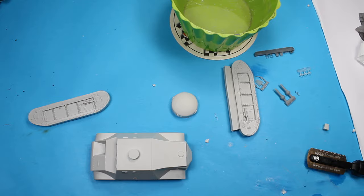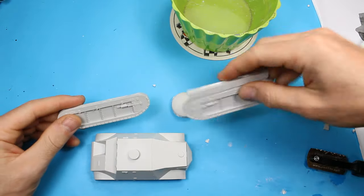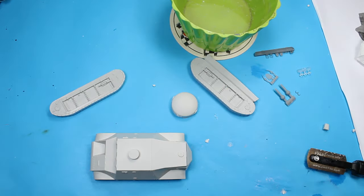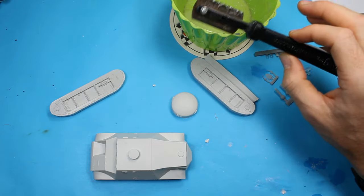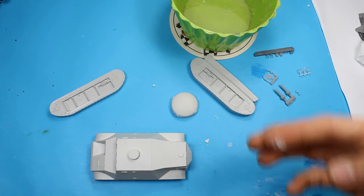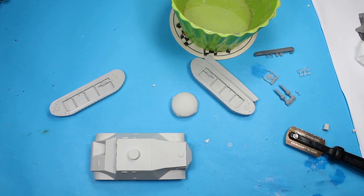I've made a start on the Trubia Naval and I've got one of the blocks off one of the runs of tracks. What I'm using is a razor saw and water — that keeps the dust down and stops me having to wear a mask. But if I start to see dust coming, I do put a mask on, so I don't take any risks. The trouble with resin is you get all this dust, and you don't want to be breathing that in.